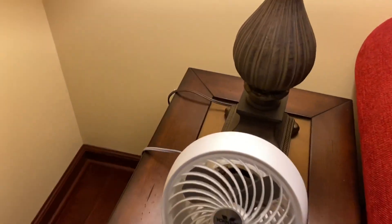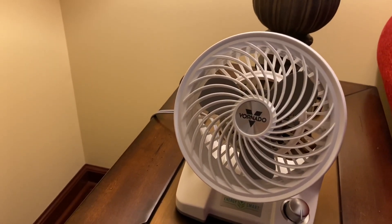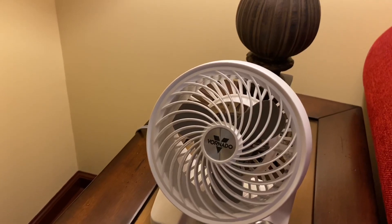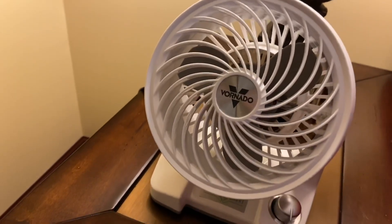All right, everyone. This right here is the new Vornado 133 DC Personal DC Motor Air Circulator. I know quite a few people have been wondering when I was going to get this little air circulator, and the time has come, so here we go.